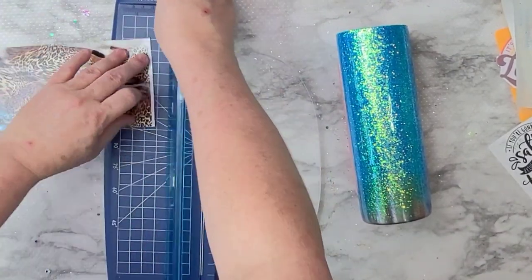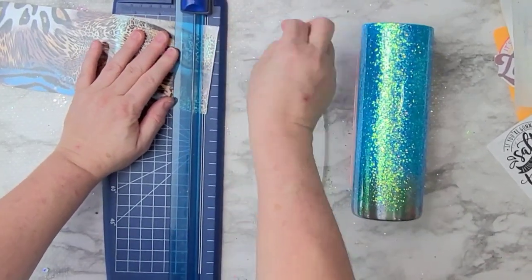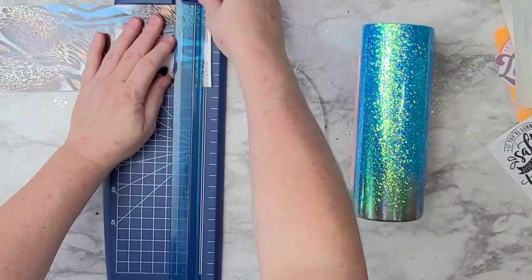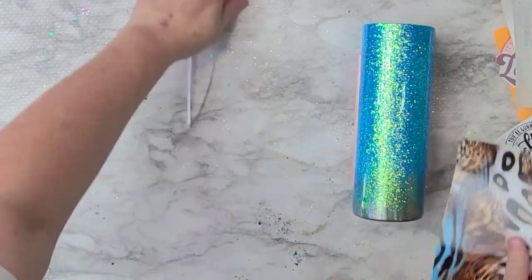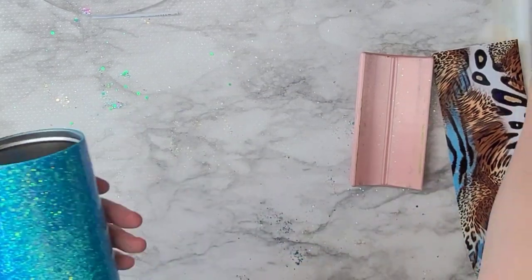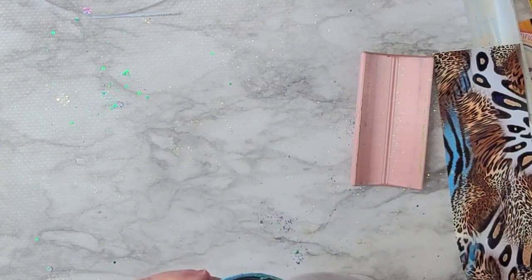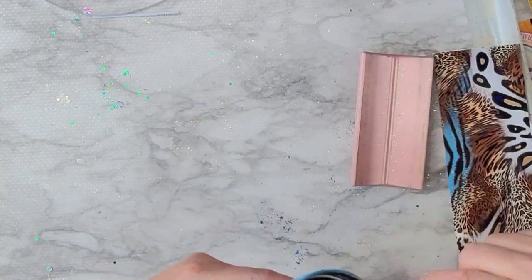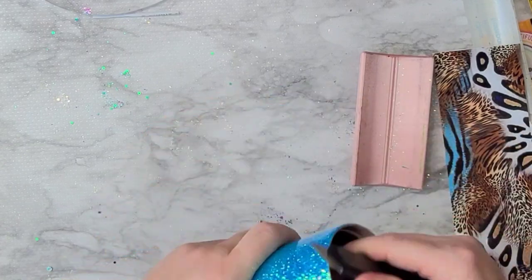I wanted to bring out that blue in the glitter, so that's why I'm bringing in the blue glitter, the blue paint, and everything. I cut just off that piece of vinyl that had most of the blue on there, so we're pulling out both those colors and kind of putting them together.